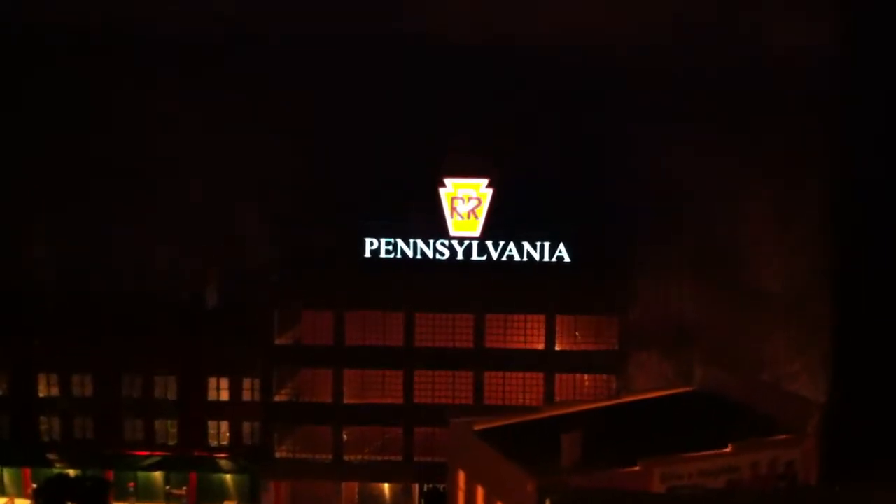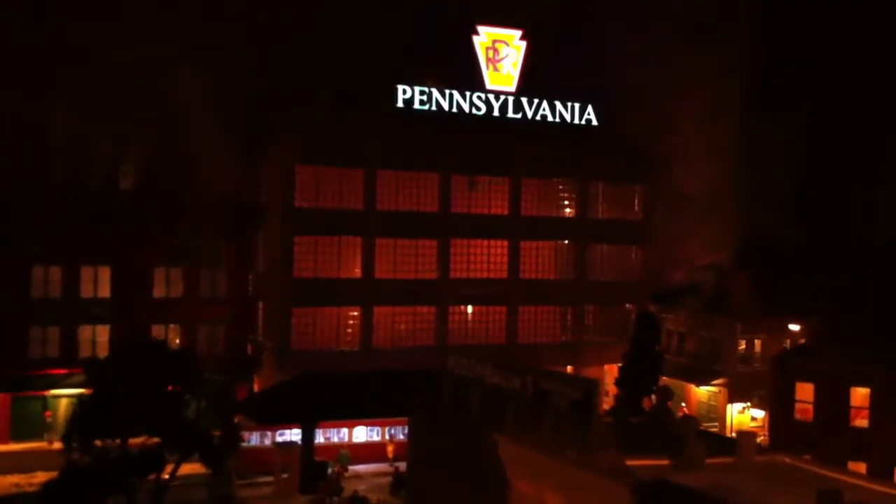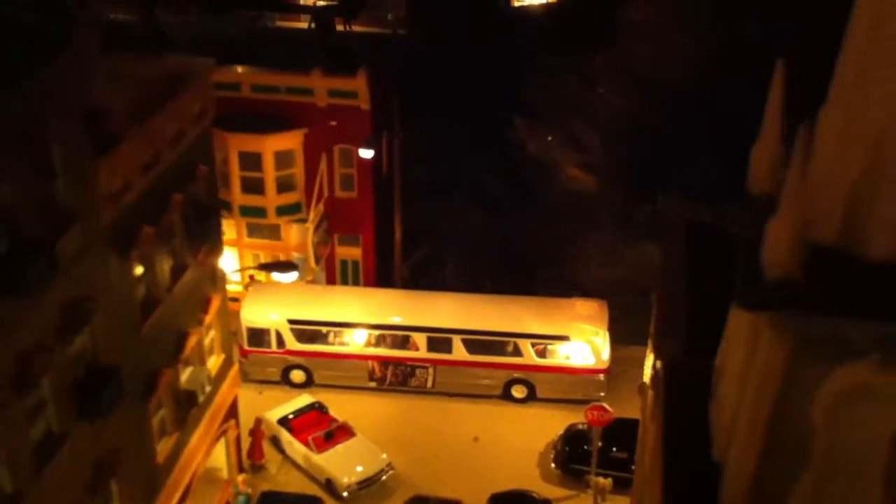Ain't that neat? That's my Concours streetcar. Another Port Authority bus. I'm starting to get into signs — finding a lot of signs.